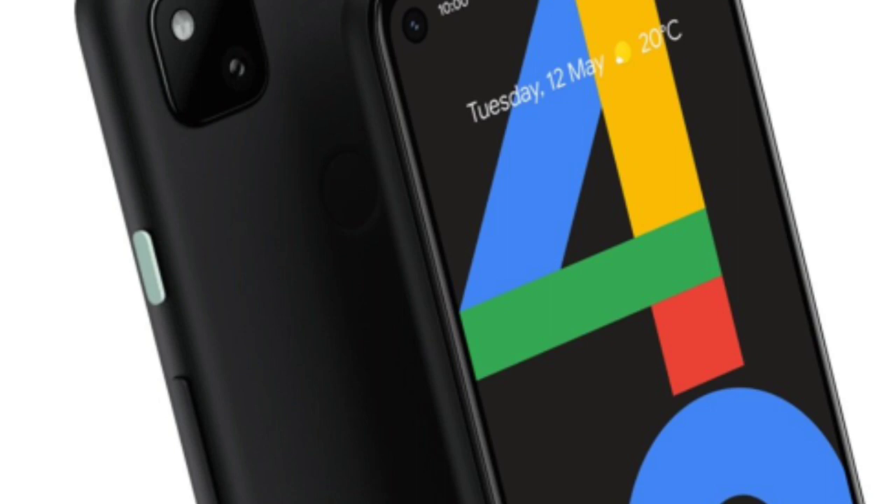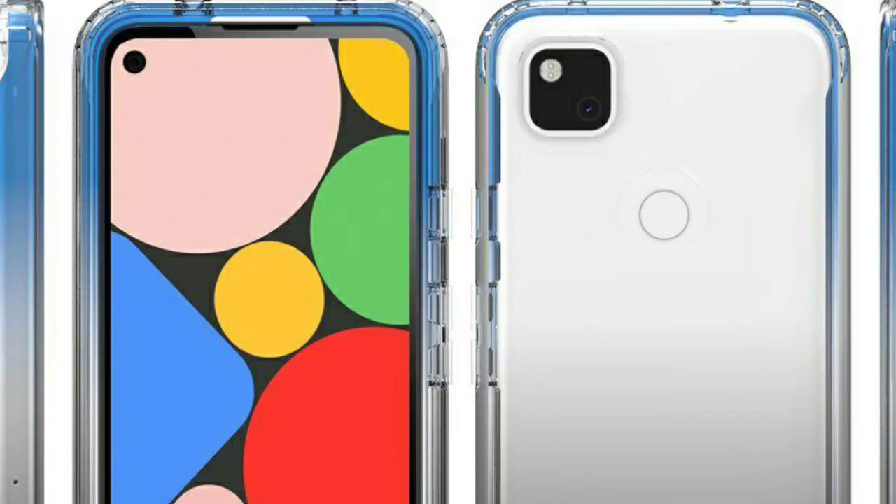If you have a fingerprint, you can use the power button. The rear has a single camera in a square shape, along with a flashlight and touch sensor.